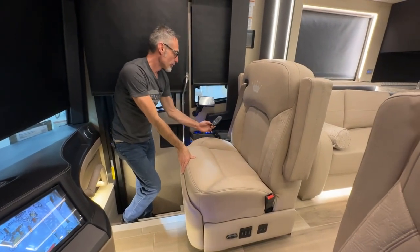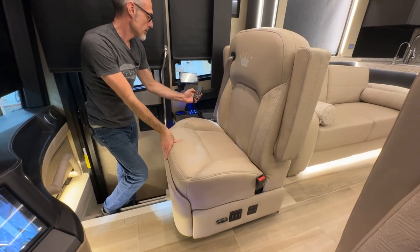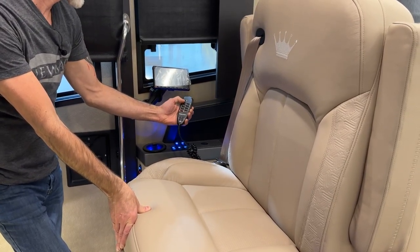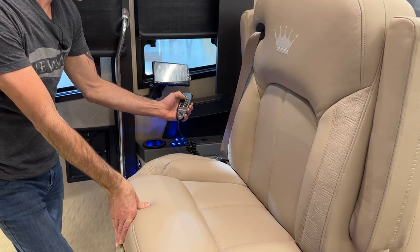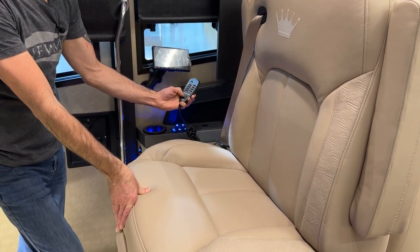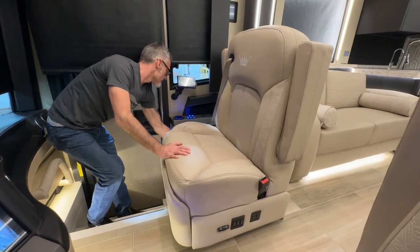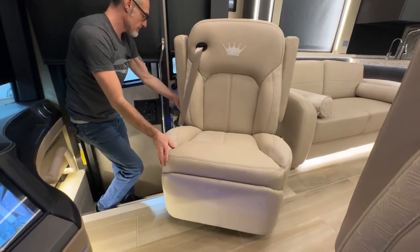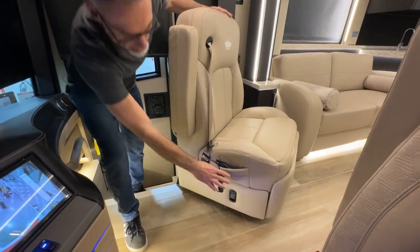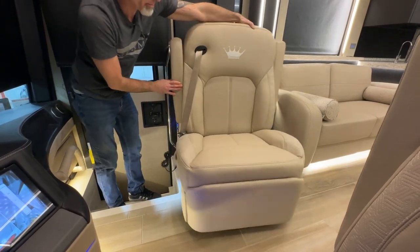On the seats, you have a remote for the vibration controls. There are different zones on the seat for massage, and you can select pulse, wave, and zigzag with different intensity settings. On the side of the seat, there's a lever to pivot the seat and turn it around — just watch the clearance of the arms. The controls still work when you pivot it, and then you can pivot it back and it locks into place.